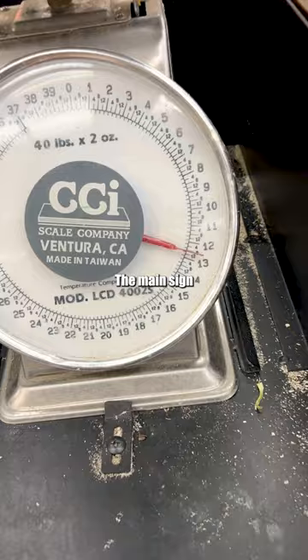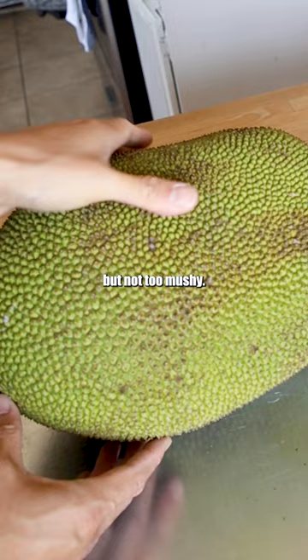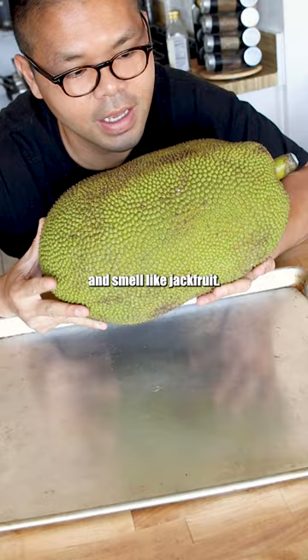The main sign I looked for in getting a ripe jackfruit was a firmness where it's soft enough to press into it but not too mushy. You smell it — it should slightly smell sweet and smell like jackfruit. It's ready to eat. Here's a question for you.